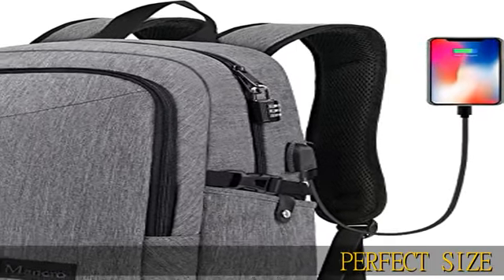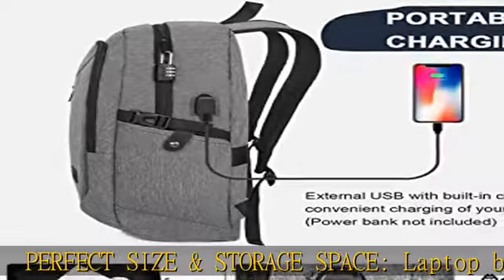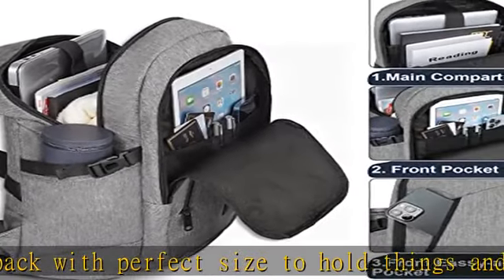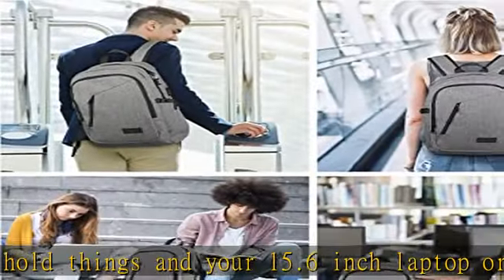Perfect size and storage space. Laptop backpack with perfect size to hold things and your 15.6 inch laptop, 15 inch, or 14 inch laptop. Convenient main pockets for iPad, charger, binders, books, clothes, etc.